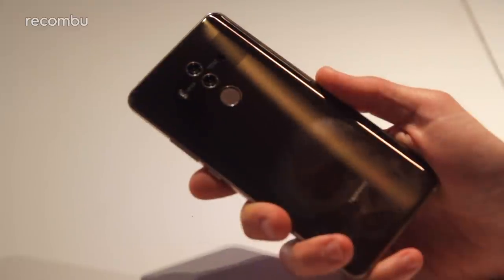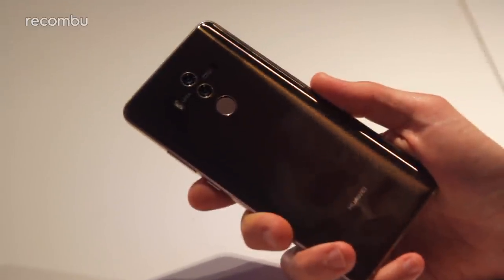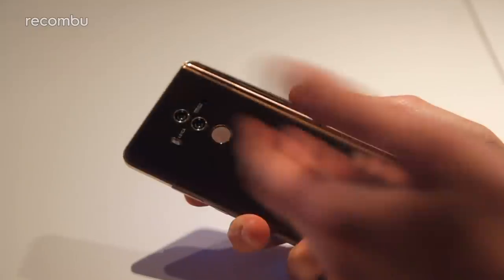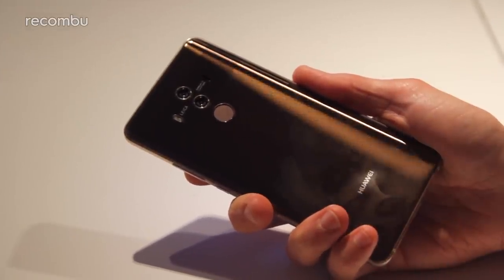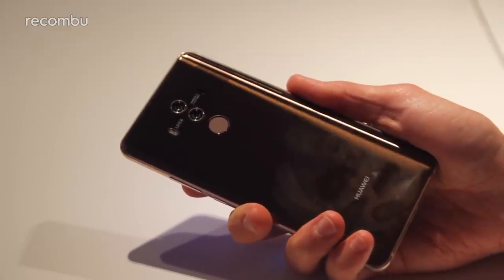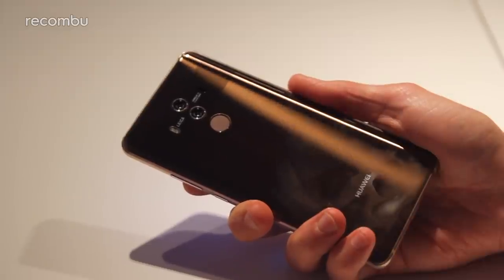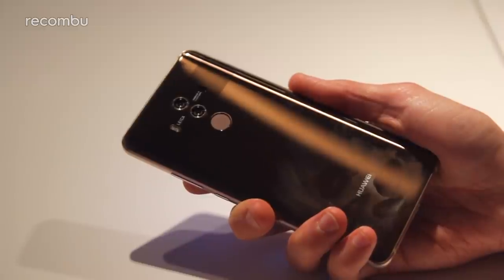On the back of the Mate 10 Pro you'll find a dual-lens camera, just like the Mate 9 and pretty much every other Huawei premium phone of the past few years. You get a 20-megapixel monochrome lens and a 12-megapixel RGB main lens, both with an f/1.6 aperture for strong low-light performance, and OIS is built into the RGB lens to keep your shots sharp.